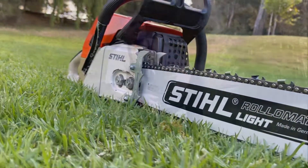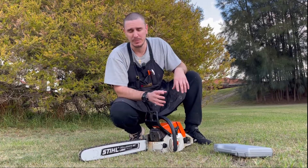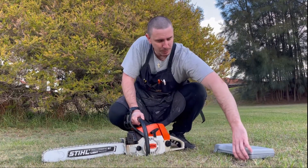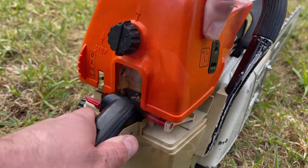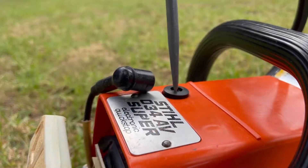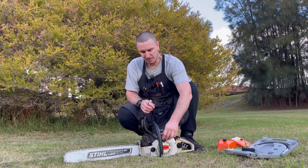I'm going to do this test on a chainsaw, and it doesn't matter whether it's a chainsaw, whippersnapper, leaf blower, weed eater, or lawn mower — the process is identical. The first thing we need to do is install the adapter and the tube, so in this case I'll pop the cover off. The top cover comes off and now we'll take the spark plug out.